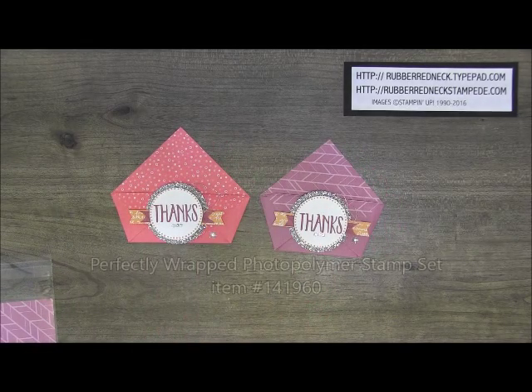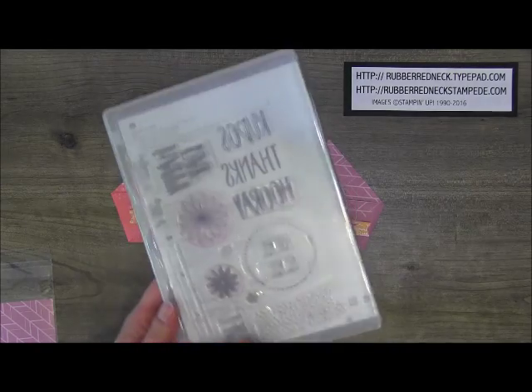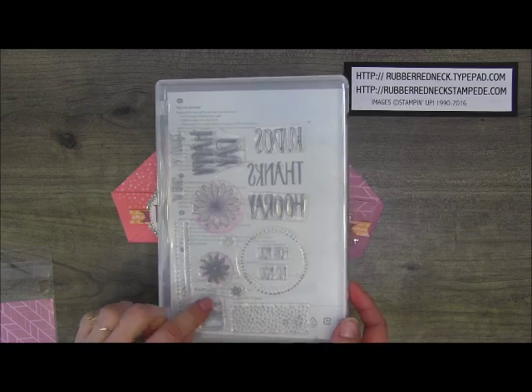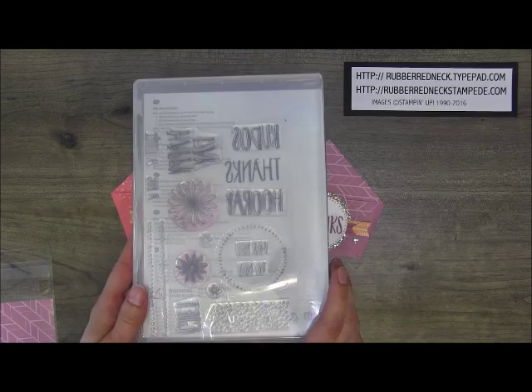To start out, I am using the Perfectly Wrapped stamp set, and this is a photopolymer stamp set, which means you can see through them when you stamp. I personally like photopolymer just because you can see where you're stamping.